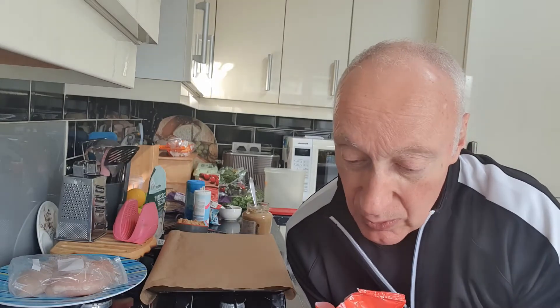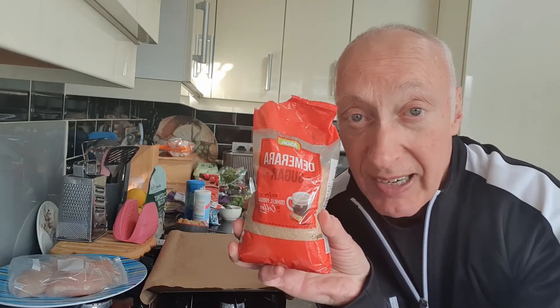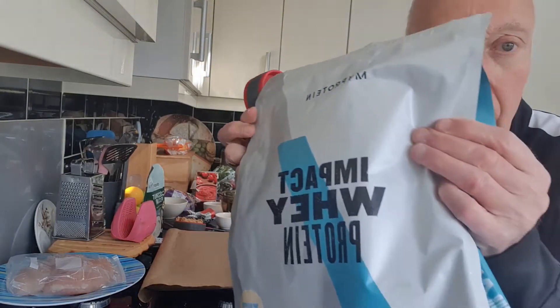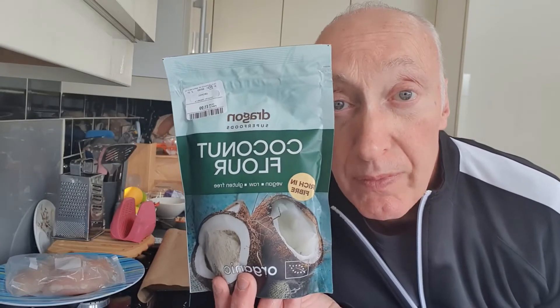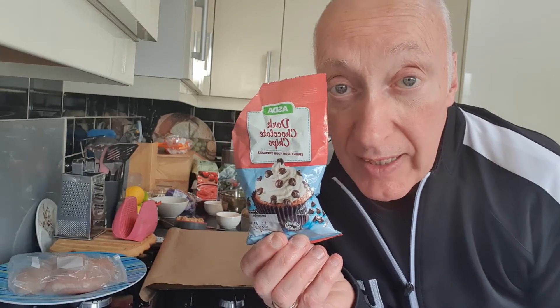Next we need a quarter of a cup of coconut sugar or light brown sugar. I don't have any coconut sugar so I'm going to use demerara sugar. Then a quarter of a teaspoon of salt, one large egg and one large egg white, half a teaspoon of vanilla extract, a quarter of a teaspoon of bicarbonate of soda, half a cup of vanilla protein powder, and two tablespoons of coconut flour.